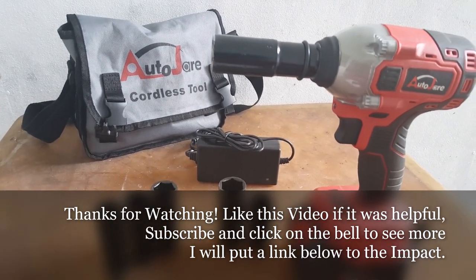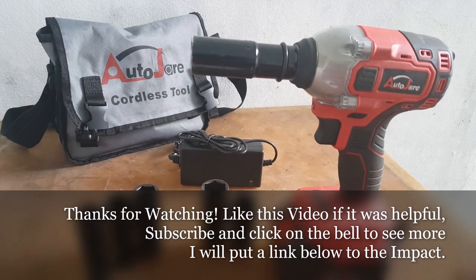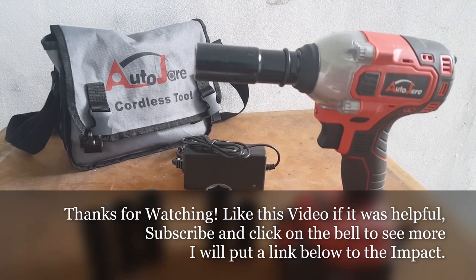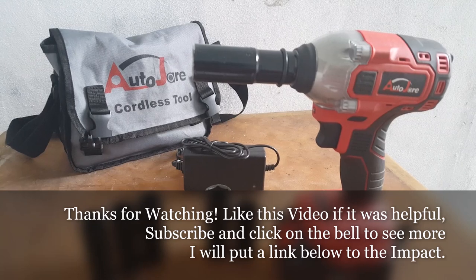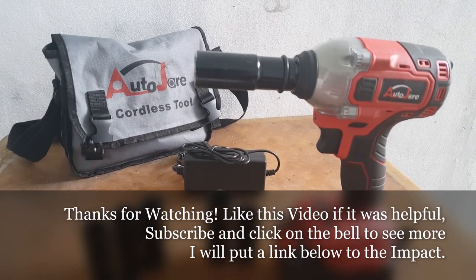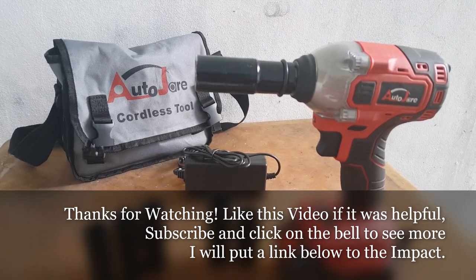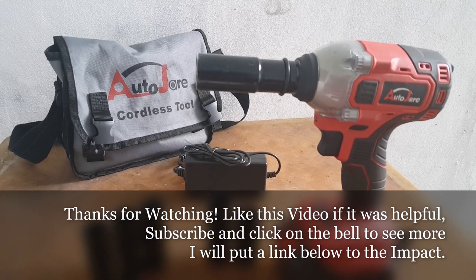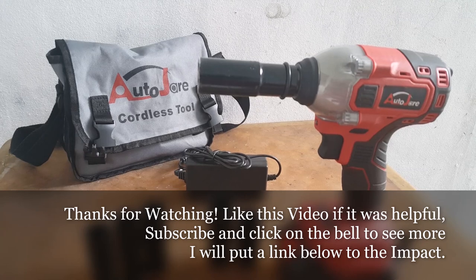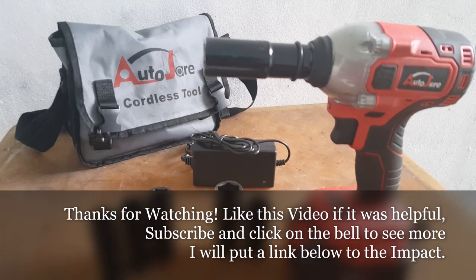Good evening YouTubers. This is my second review on the AutoJar impact range. The weight is 8.59 pounds, dimensions 16.5 by 11.7 by 4 inches, torque 260 Nm, 190 foot-pounds.